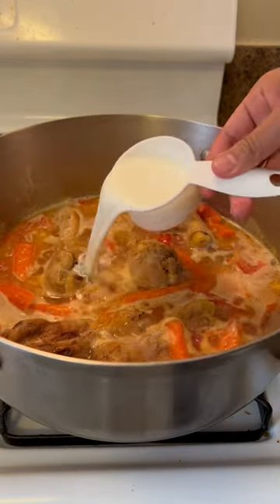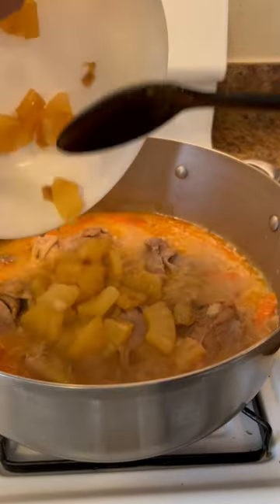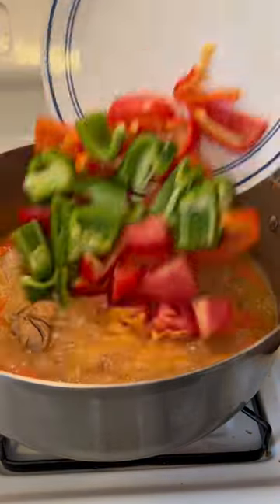Add the tomatoes, carrots, and some milk. Cook until the carrots are almost done. Add the pineapples and bell peppers, season with salt and pepper, and cook for 3 minutes.